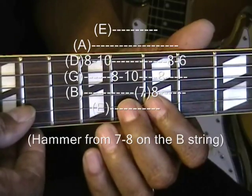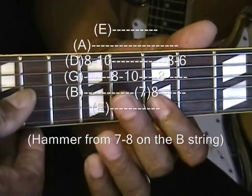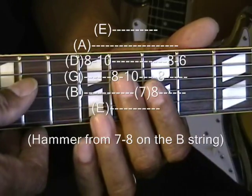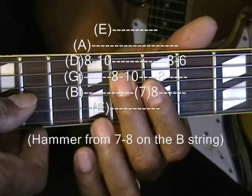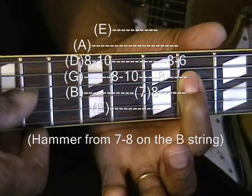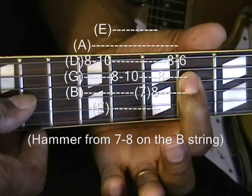After you do that, you're going to take that middle finger and go to fret eight on the G string, fret eight on the D string, and then take the first finger and go back to fret six on the D string.